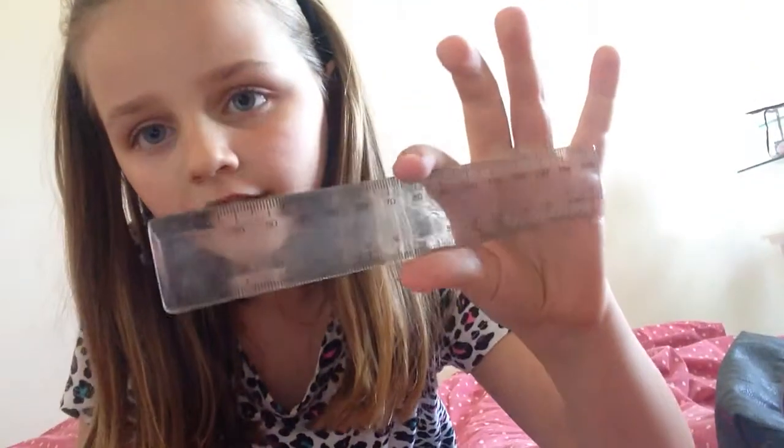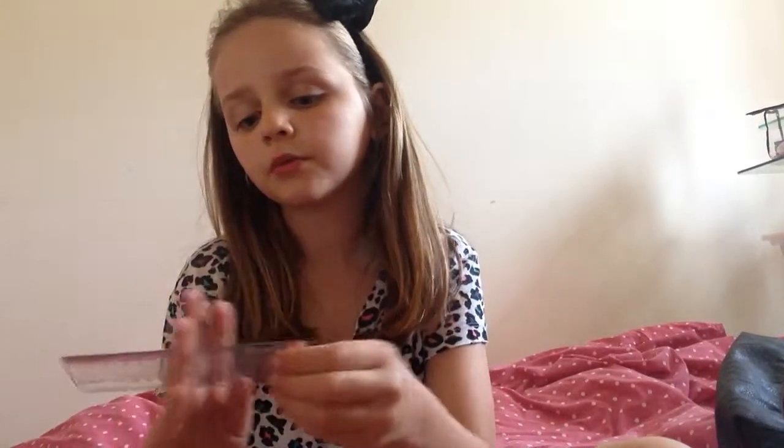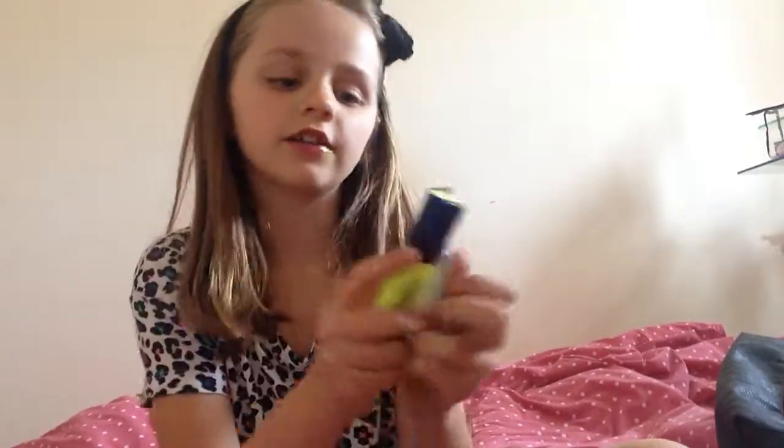I use them quite a lot but not loads. And then I've got my ruler — it's see-through. I use it quite often, like when I do important work I use it to underline stuff, and sometimes to underline people's mistakes and things like that.